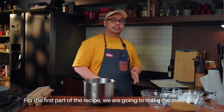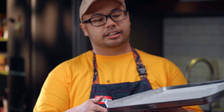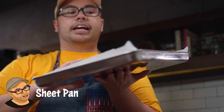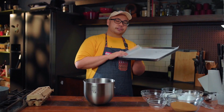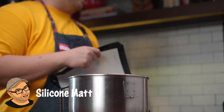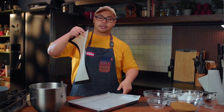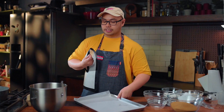For the first part of the recipe, we're going to make the merengue or merang. I'll be using a sheet pan lined with wax paper or parchment paper — this is important, because there's a tendency for your merang to stick to your pan. We have another option: a silicone mat. Not everyone has this, but if you do, it saves you a lot of parchment paper.